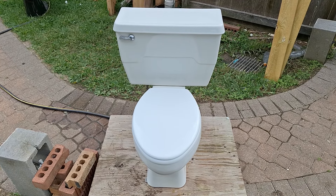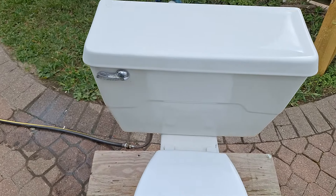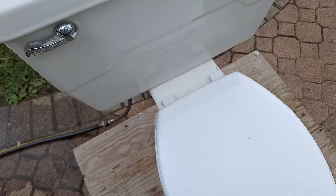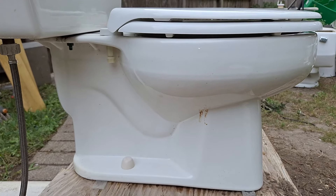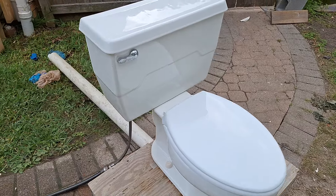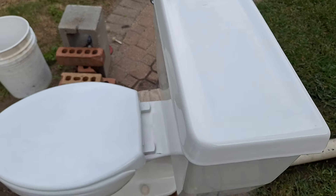I found this toilet by the plumbing store dumpster. One thing I find interesting about it is that they paired a water guard bowl with the 60s to 70s 5-gallon tank, and you don't see that every day.